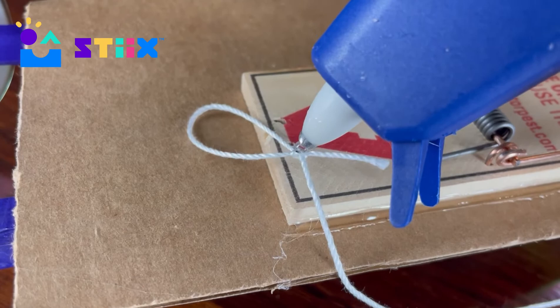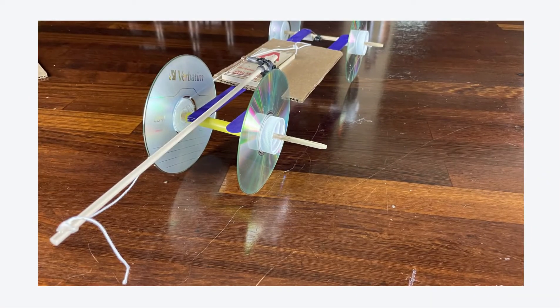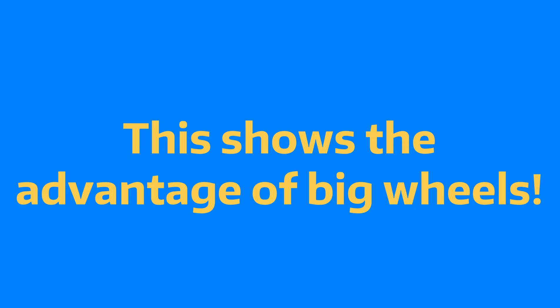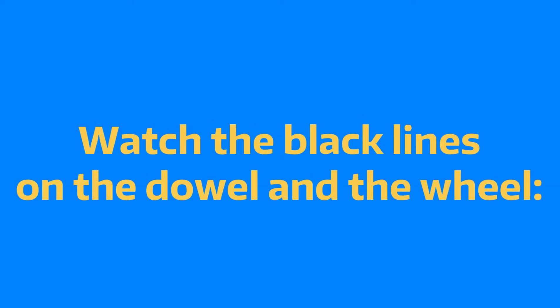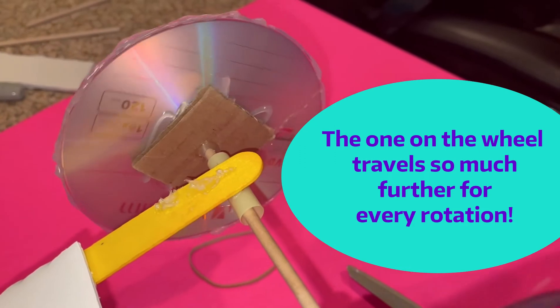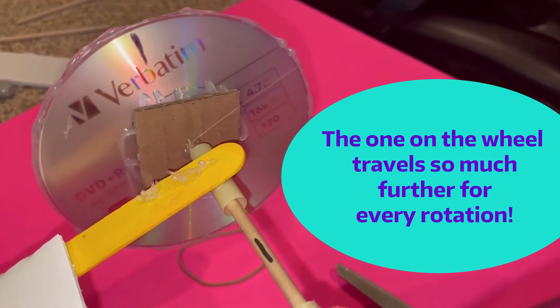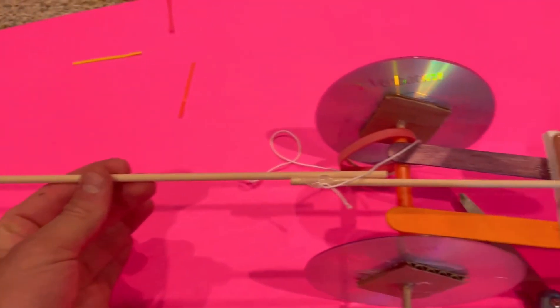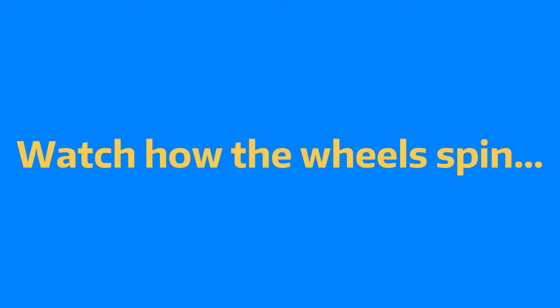Now that you know what mechanical advantage is, here's how it's at play in the car project. The length of your lever is another piece of mechanical advantage — if it's nice and short it'll spin your wheels fast and really quick. If your rod is longer, your wheels will spin slower but it will be much more drawn out. And now that you also know what friction is, here's how that applies — see how the wheels spin before the car really takes off? That's wasted energy and doesn't help us.